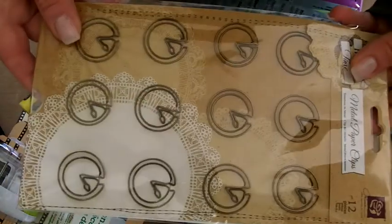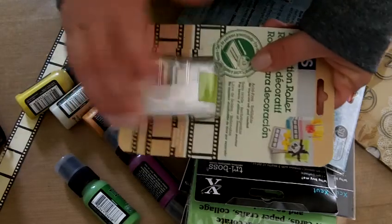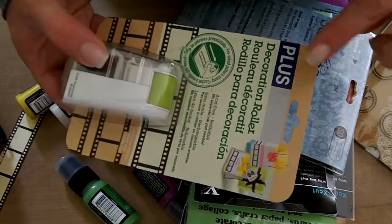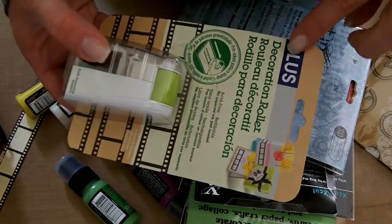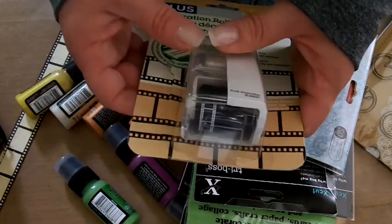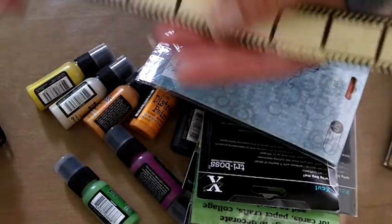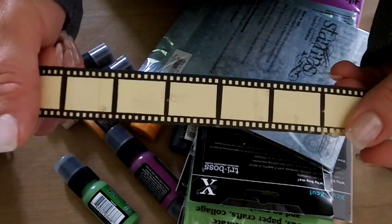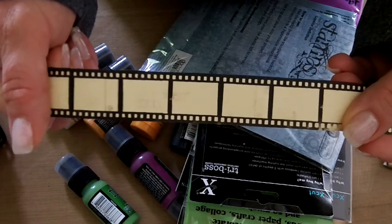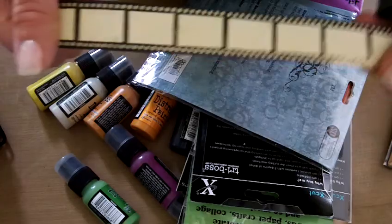We have some Prima clock paper clips, and then this is one of my favorites — this is a new company to Flamingo Scraps, the Plus company. It's a self-inking stamp that creates this design — it's like a film strip. This is a new product line for Flamingo Scraps, so we're going to get in there and test it out and see how it does with different mediums.